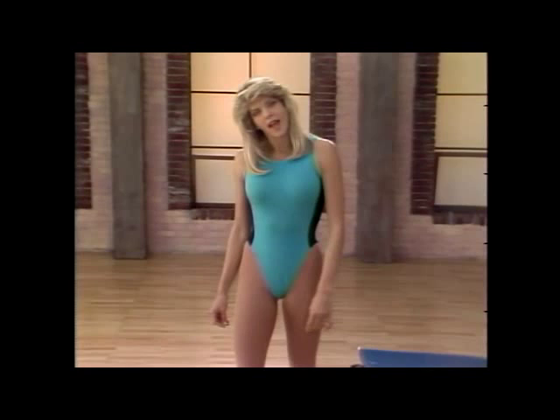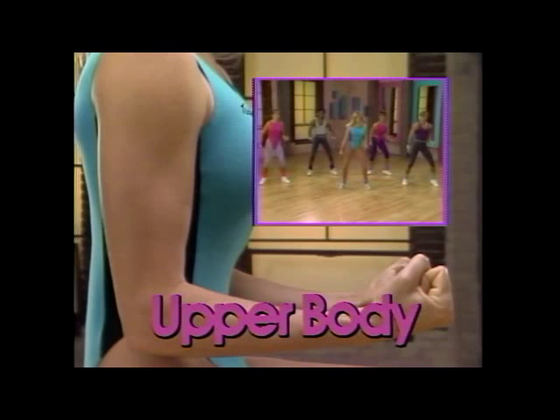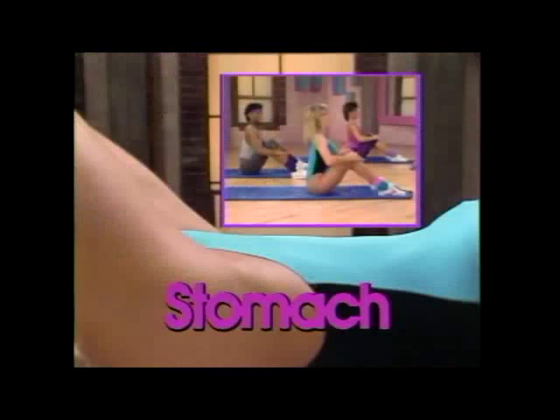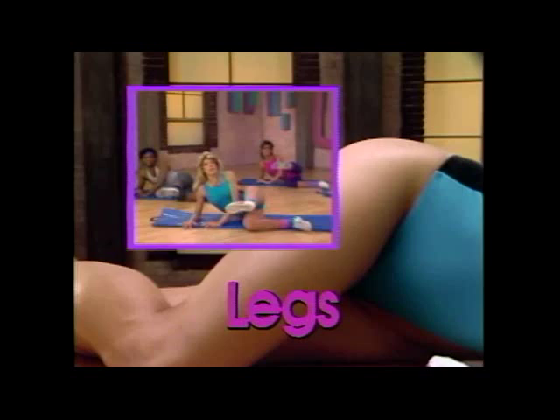We'll start with the gradual warm-up, then move into a low-impact, vigorous aerobic workout. After that, we'll concentrate on some specific muscle groups, including the arms, the stomach, the buttocks, and the legs. That's going to allow you to identify and concentrate on your specific problem areas.